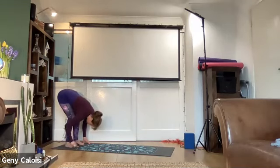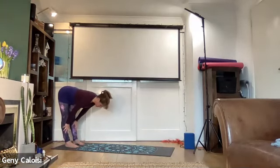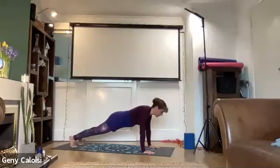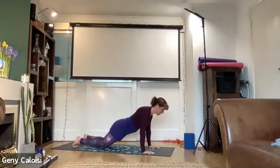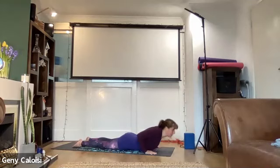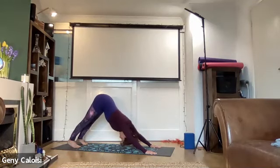Inhale arms up again, exhale fold forward — soften your knees, let your chest go towards your thighs. Inhale, straighten your legs, hands can be onto your shins and shoulders away from your ears. Exhale, hands onto the floor, walk all the way forward. This week we were looking at our elephant and down dog — front plank, bring your knees onto the floor, chest comes over your wrists, bend halfway and then release down towards the floor. Shoulders back and down, cobra, exhale downward facing dog.